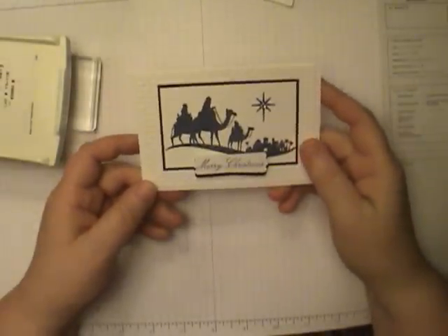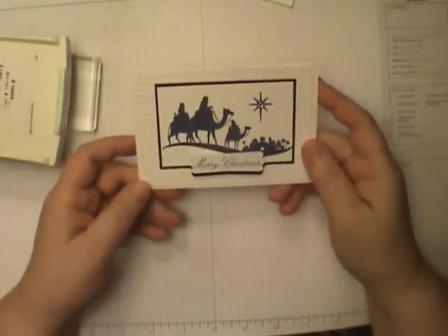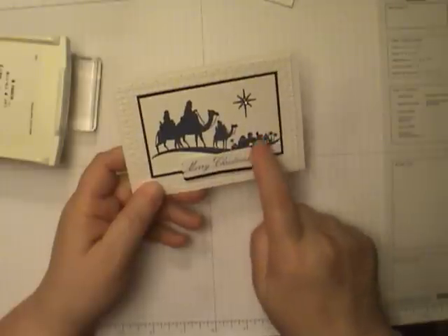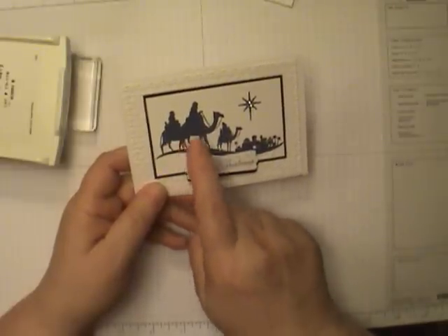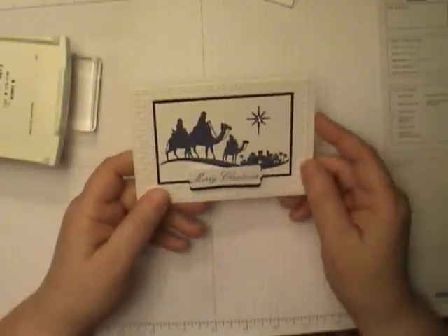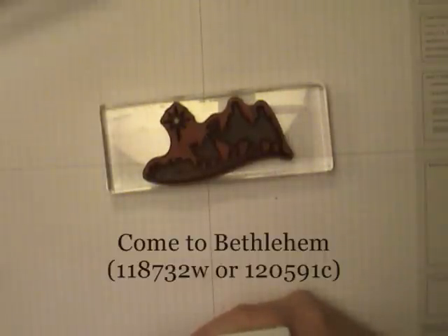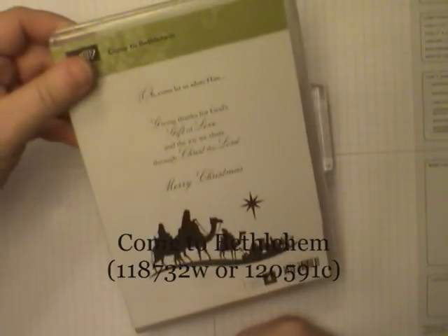Hi everyone, this is Dawn Olszewski and welcome to another episode of How'd She Do That. Today I'm going to do a quick tip on how to get a nice clear sharp image with your rubber stamps. The ink I'm using is called Knight of Navy and the stamp set is called Come to Bethlehem.